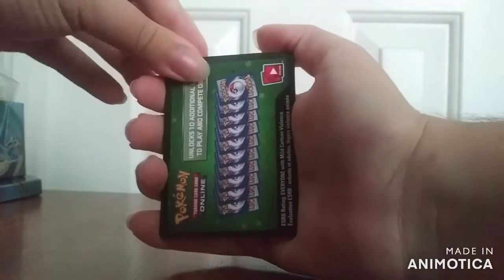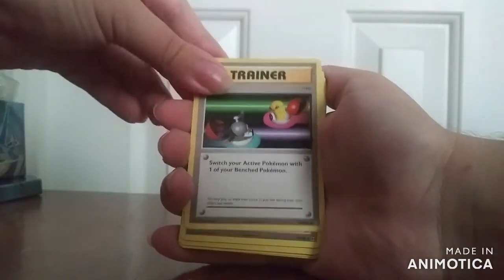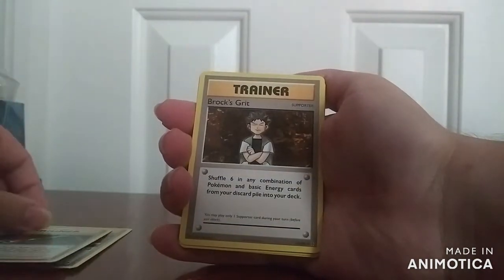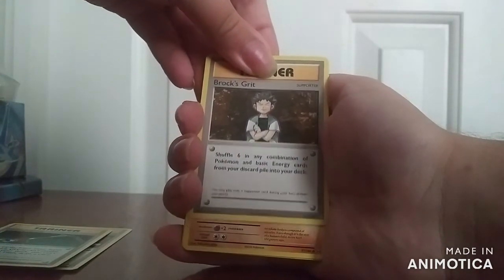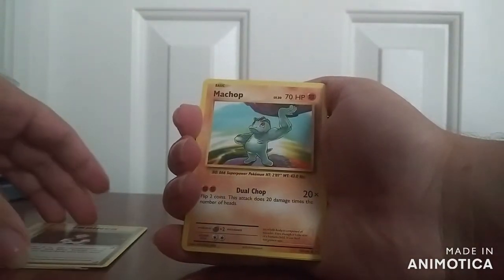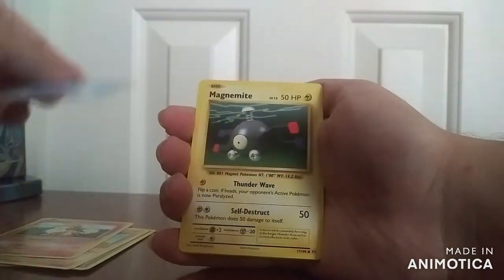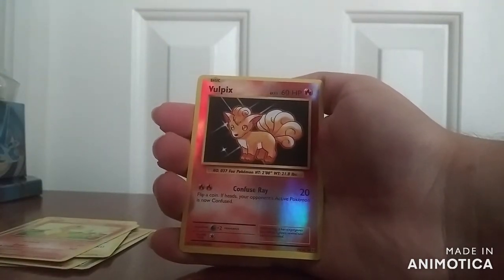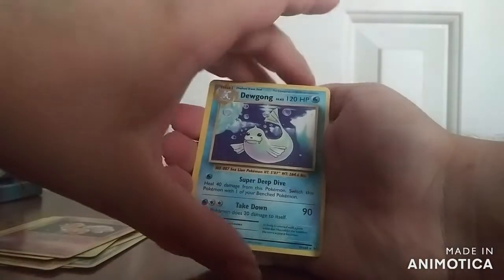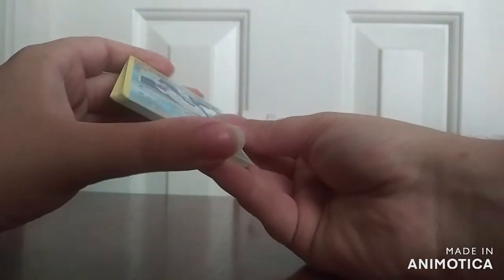This one is the green variety, so nothing too special about that. This one has Switch, Maintenance, the old Brock's Grit — this is just the normal version; from the lunch tin I got the Full Art. Those are the uncommons. The normal commons: Machop, Growlithe, Water Energy, Magnemite, Charmander. This is the Reverse Holo of Vulpix, and the typical rare is Dugtrio. You can actually come to think of it — I think these are actually the same exact cards from the other Evolutions pack I got.